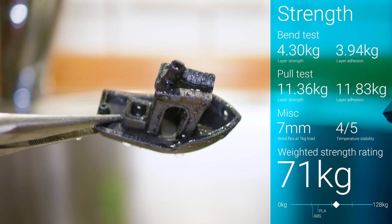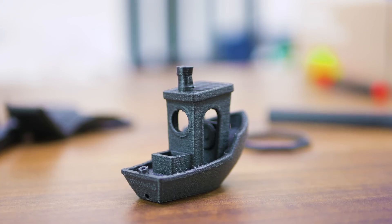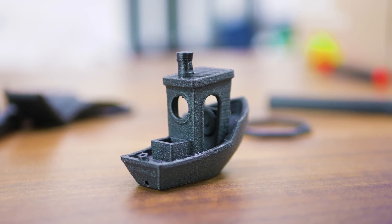So, while the steep price and the need for a wear-resistant nozzle might not make Nylon X a material for everyone, it's still a solid performer, especially for a composite.